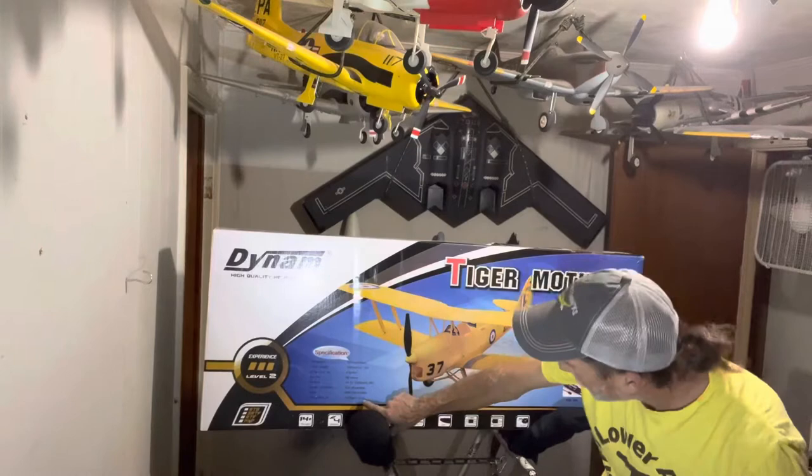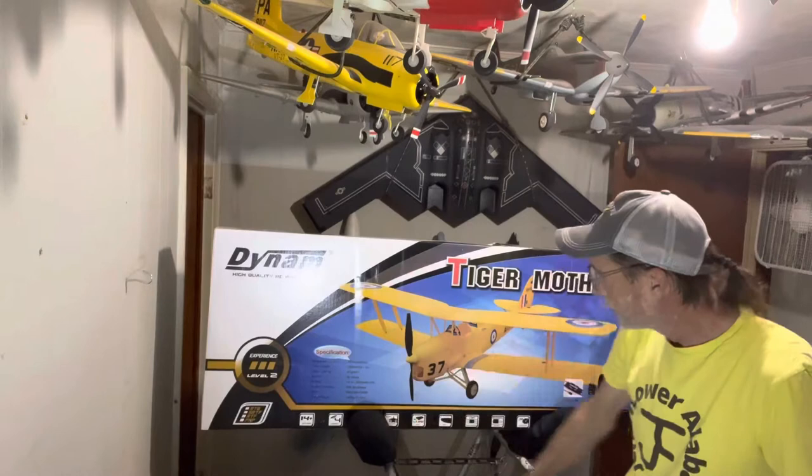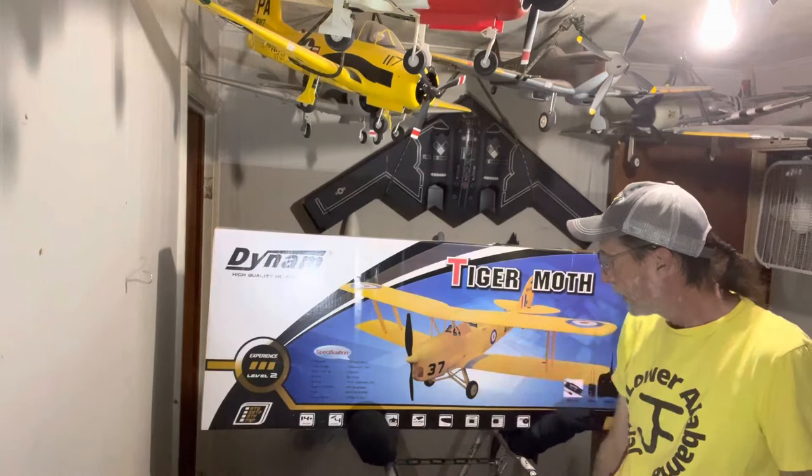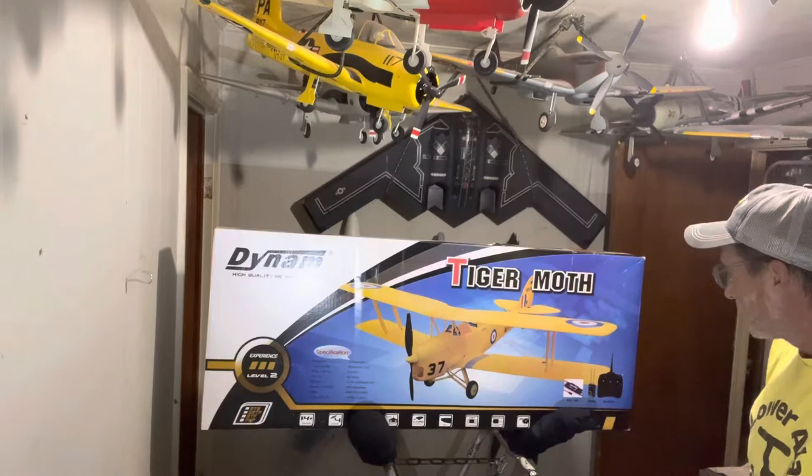40-amp ESC, 650kV motor. Flat weight 1,450 grams. Lipo-powered. 4-channel. That's it. Speed controller. Now it's got the two controller picture and the receiver, but sometimes it'll have that in the same box but you just won't have the stuff in it. So let's see what we've got.